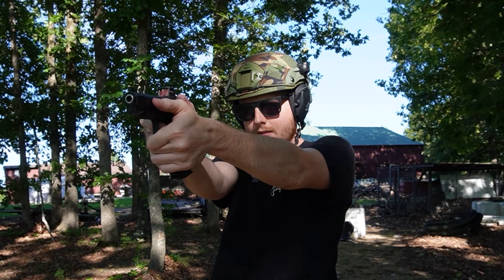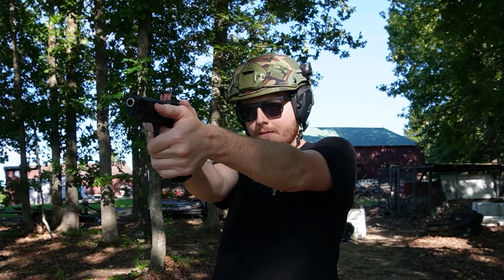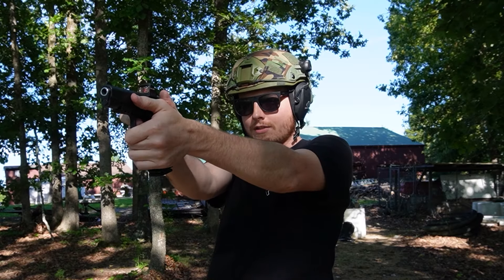Let's try this steel here. Yeah, it's shooting low. So I have to use the bottom of the circle to actually get it to hit.